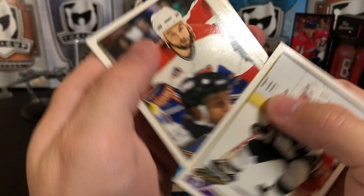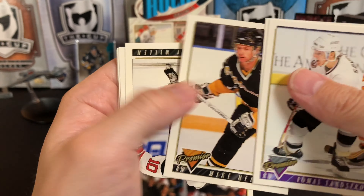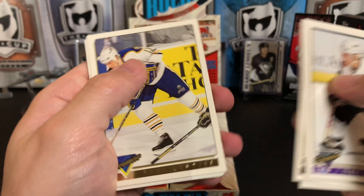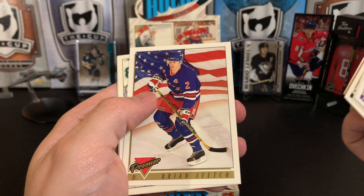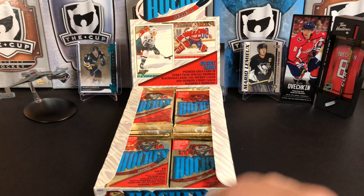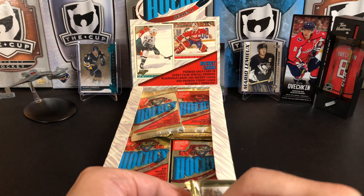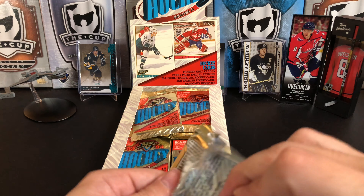Thomas Sandstrom, Gilbert Dionne, Mike Needham, Corey Millen, Brian Skrudland — man, these names — Mikhail Polvanka, Yuri Khmylev, and we've got his gold now — we've got the whole set of him. Darren McCarty, Mike Rathje, Brian Leach, Alan Pedersen, Peter Popovic — so we're starting to get some dupes. There's not many inserts in these sets. The golds were a pretty new thing to the hobby — the parallels. So we'll open a few more packs, and I think you'll have the idea of what's in this set without watching a 40-minute video.